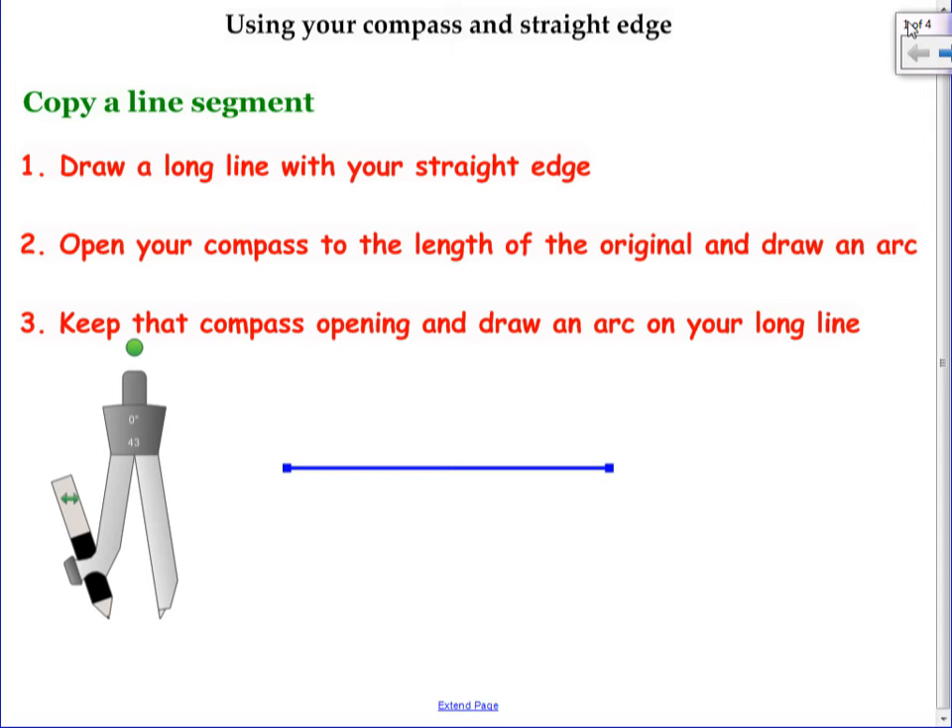You're going to hold it on the sharp end and tip it away from you and then spin the paper underneath. You should be able to make a perfect circle that lines up. So just give that a shot — make one circle. It doesn't matter where it is on your paper.